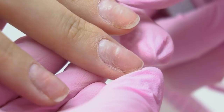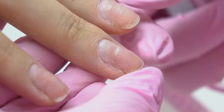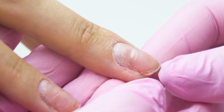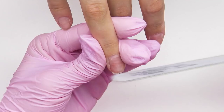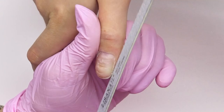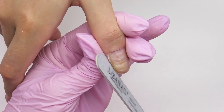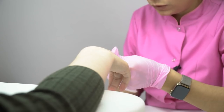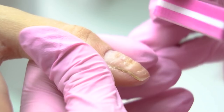Before getting to the cuticle cut, I polish it with a sphere drill bit. I will file the free edge and buff the surface. My model's nail bed is long, so I remove it as carefully as I can so as not to damage the hyponychium. In order for the growth points not to rise even higher, move the file towards you in one direction — and of course, don't make twisting moves. I remove the leftovers of the previous material with the soft side of the file. On the thumb, I buff the surface — I can't go too deep, but I matte the surface as much as possible.